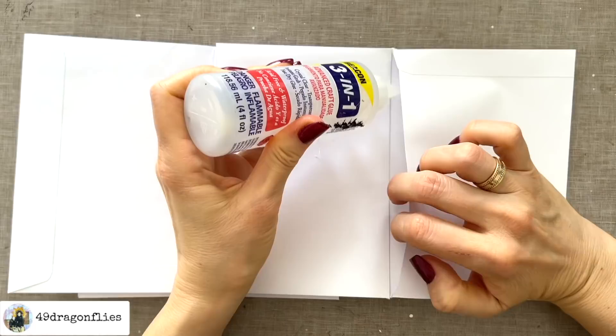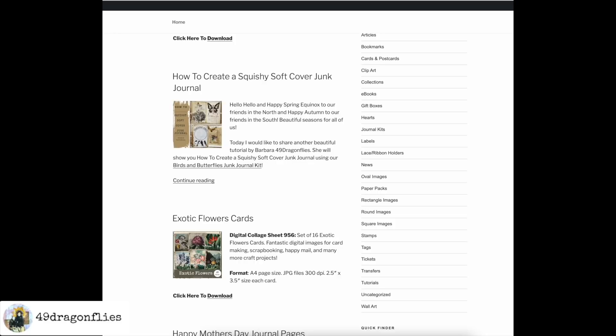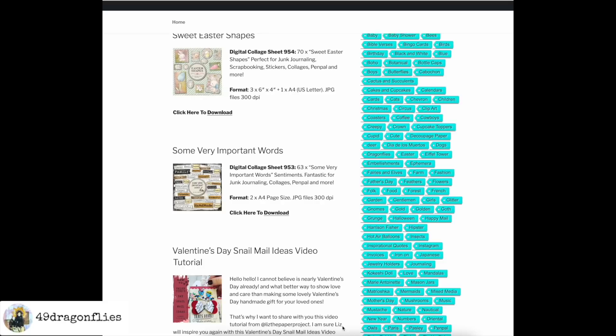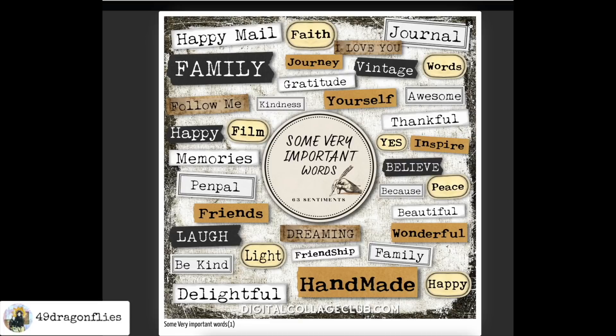Now we get to start with the decorating! I will be using images from the Digital Collage Club, which is a membership-based website with thousands of royalty-free digital craft supplies. Once you sign up — either for a year or a lifetime membership — you will get instant access. All images are created exclusively for this club. You get new images each week and you're able to sell the craft items you created with these images. There are two options: a membership for one year or a lifetime, meaning you pay once and have access to all images and tutorials for your whole life. You can find discount codes for both types of memberships linked below in the description box.